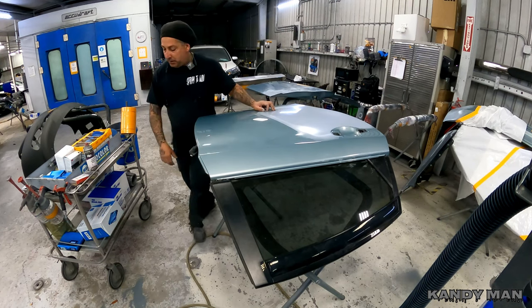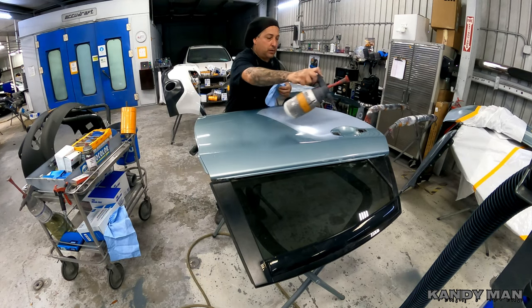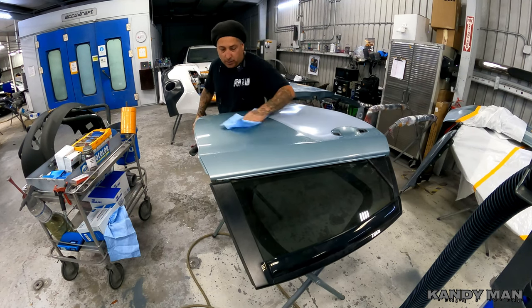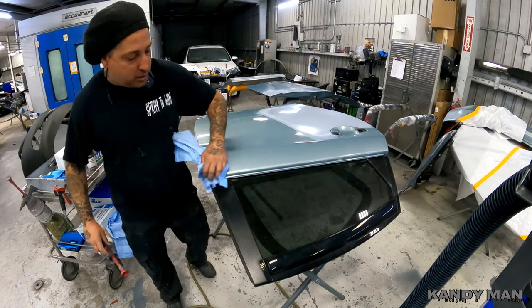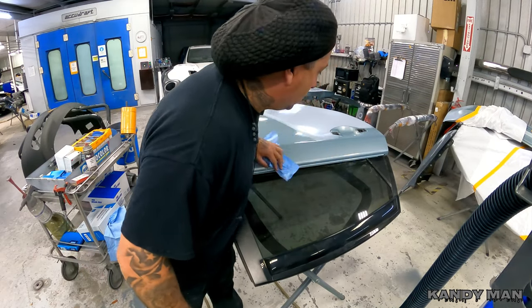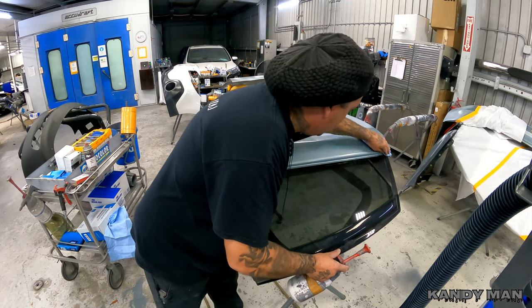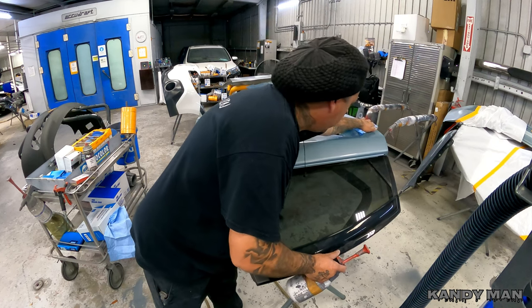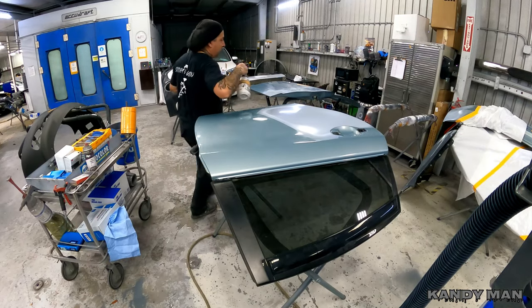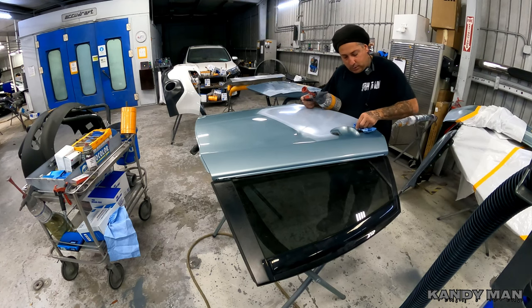My first steps are going to be to clean the panel off with a waterborne cleaner — just nice and quick, spray it down and get the majority of the dirt off. That way you don't have dirt in your sandpaper, you don't clog the paper up, and you don't want to sand that into the sand scratches because that's going to contaminate them. Around the handles they've got stuff caked up all the time, so we'll hit that quick.